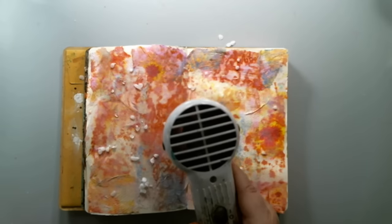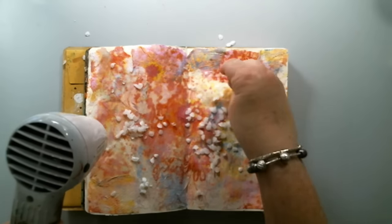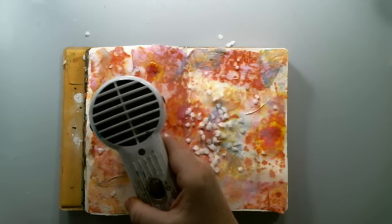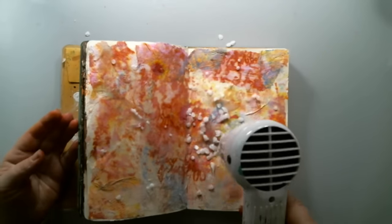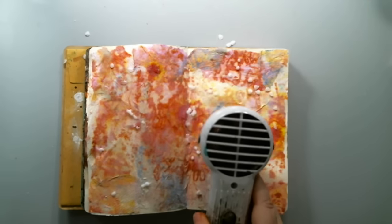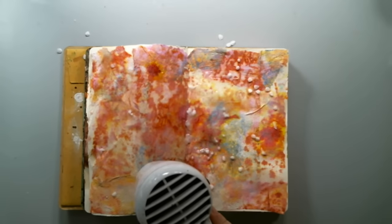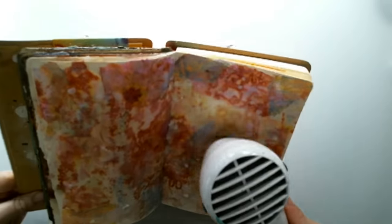Because these pellets are so light, when you start using the fan on top of them they start flying around. So I had to be very careful to bring the heat tool from the side, so it would just melt in certain areas and not fly off the page. It's cool to see the beeswax melting and becoming liquid, basically sticking to the background and making it really nice and smooth.